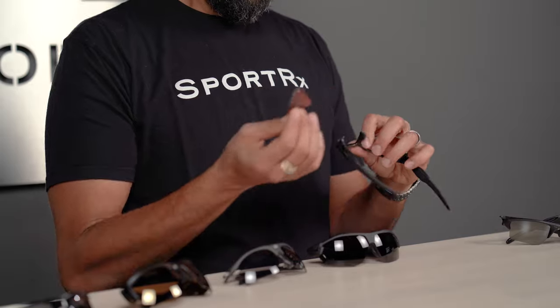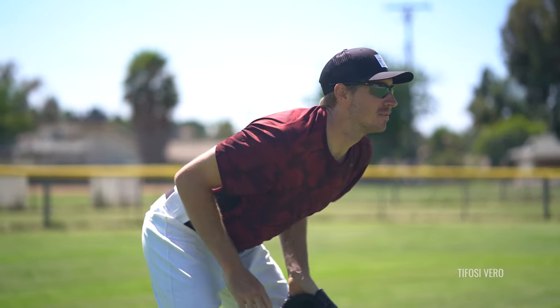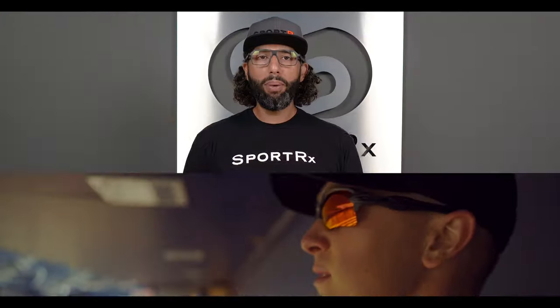If you're looking for the best baseball sunglasses with interchangeable lenses — meaning you can switch lenses out for different lighting conditions, day games or night games, or switch between contacts and prescription — we have the best seven of those available right here. I'm Sunglass Rob from SportRx, and today we're sharing our lineup of the best baseball sunglasses with interchangeable lenses.